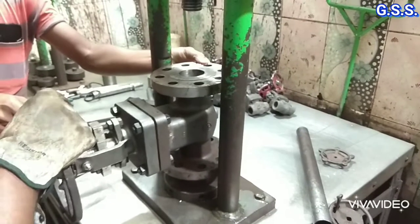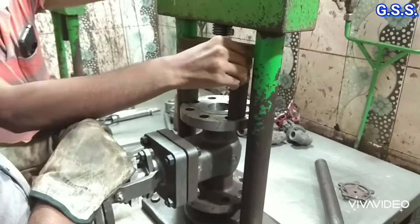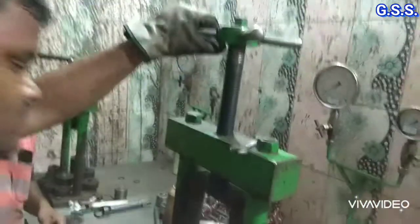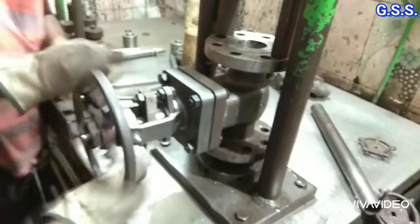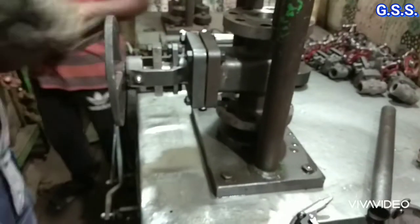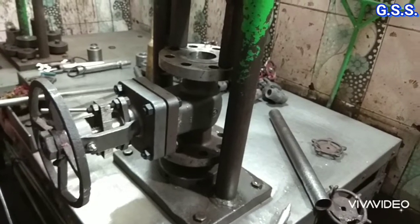Now valve seat testing will be done for seat leakage testing. First water is removed from the valve body and an inverted U-shape attachment is used so that the valve seat will be visible from the top. Then the valve is closed tightly.